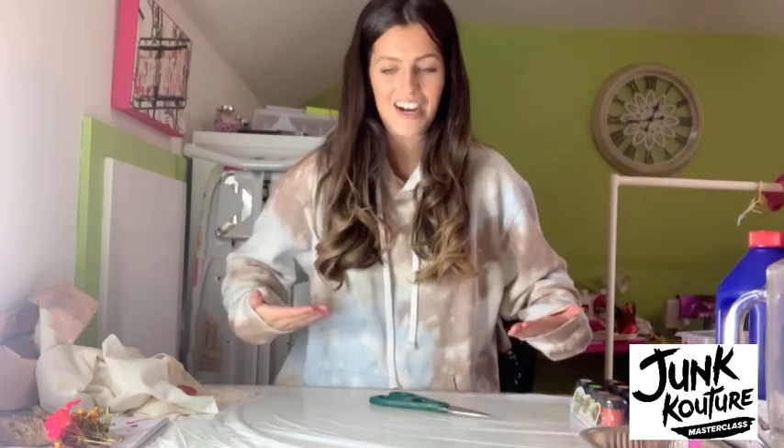Hi guys! I am so excited that I get to be teaching you this Junk Couture Masterclass. First of all, let me introduce myself. My name is Hannah Warren Jackson. I am an Irish fashion designer. I've currently just started my own brand which is all about tie-dye and colour, hence the jumper that I'm wearing.